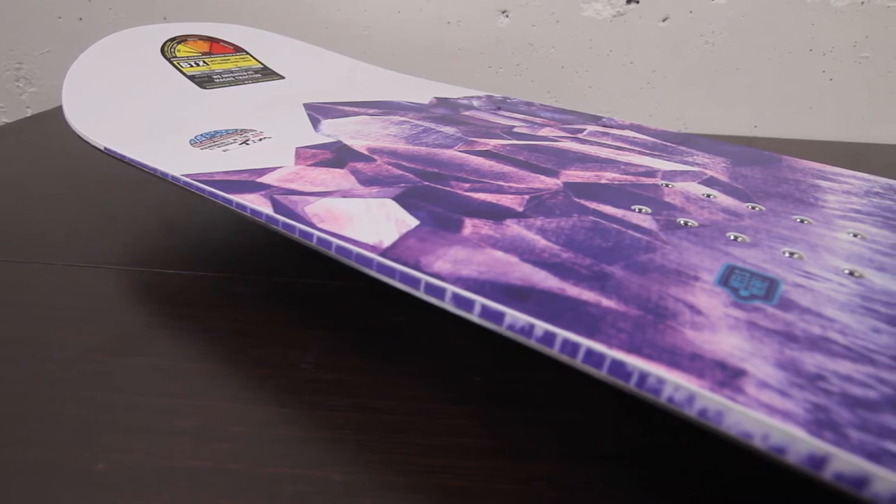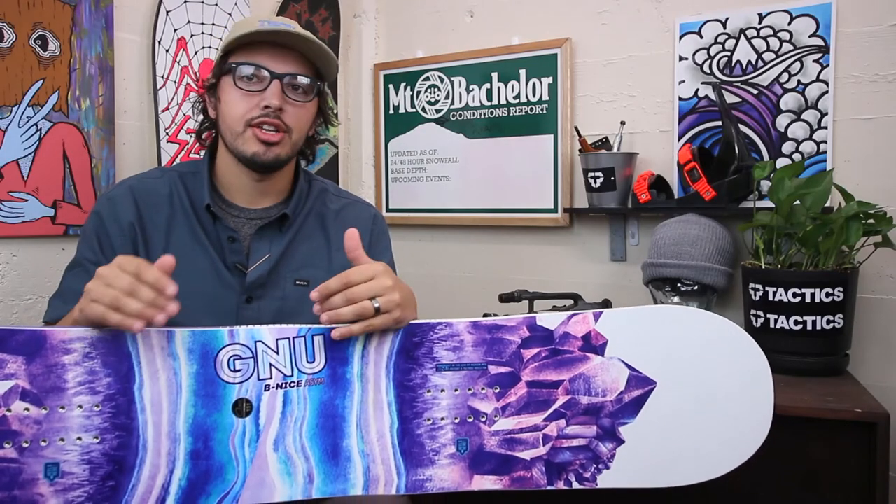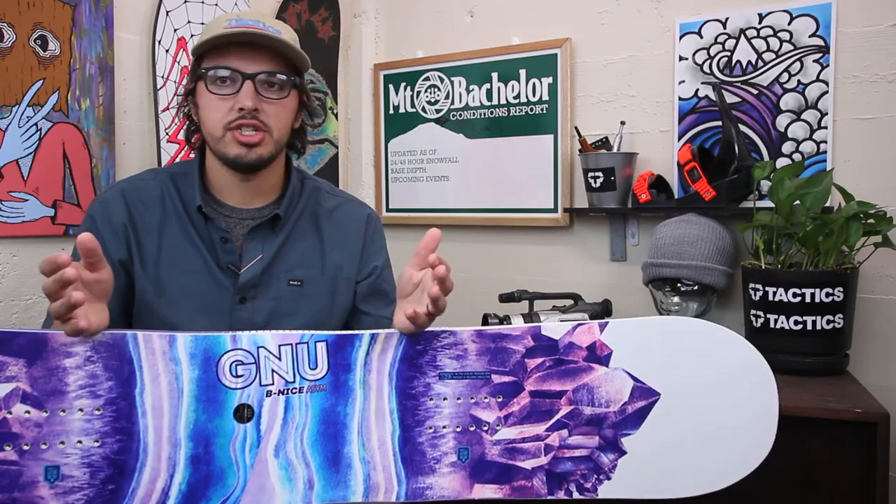A really good board if you like to ride the park, learning how to ride boxes and rails, learning how to carve in general, or maybe looking to start riding switch. Just a really forgiving, easy to ride shape.